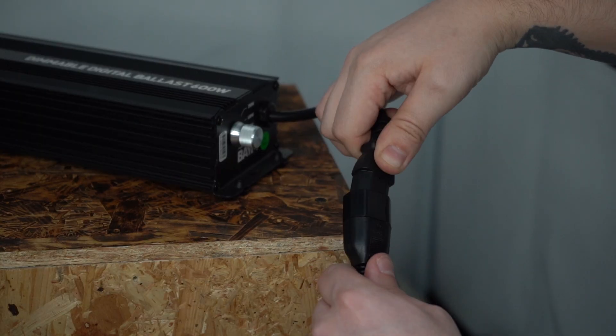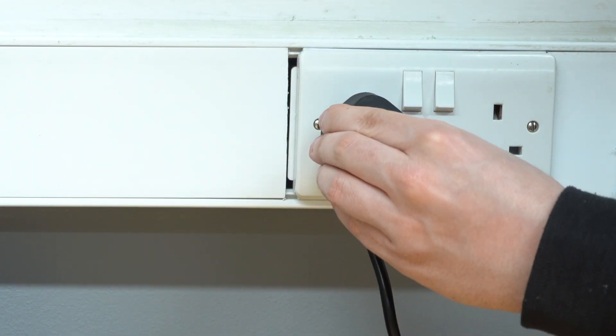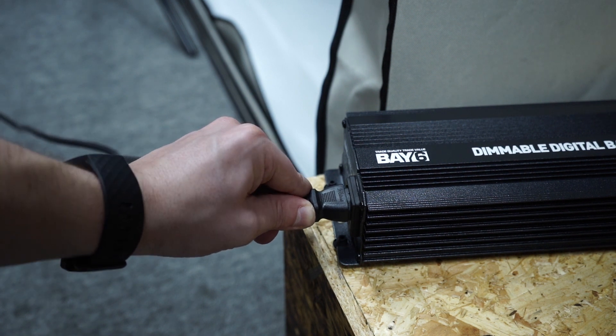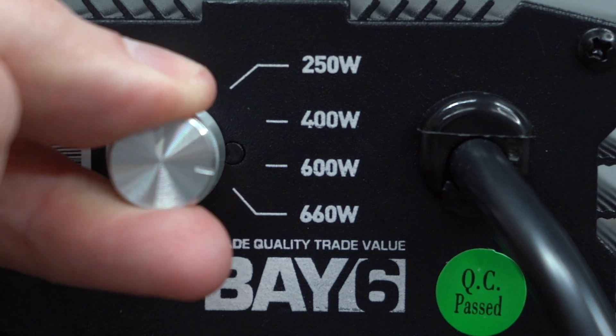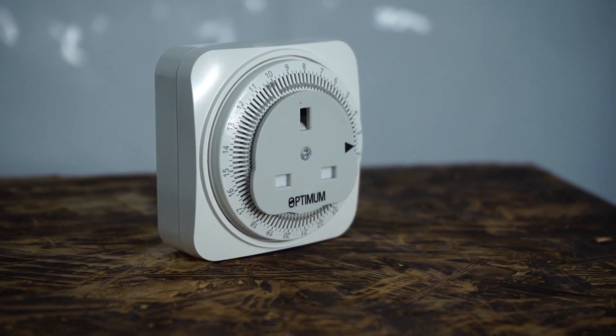Put the cable from the reflector into the relevant cable connector on your ballast, then plug your ballast into a mains socket. You'll need to attach the included IEC lead and plug to do so. As this digital model has a dimmer, choose the desired wattage setting before turning on the power.